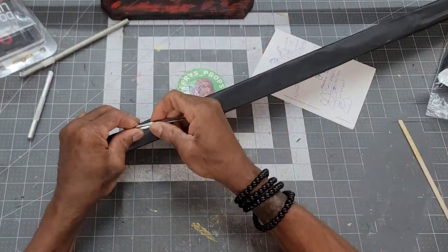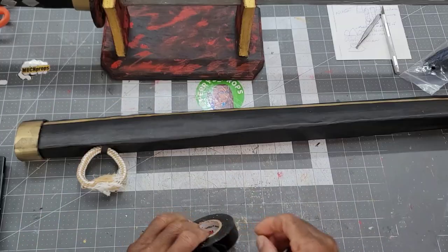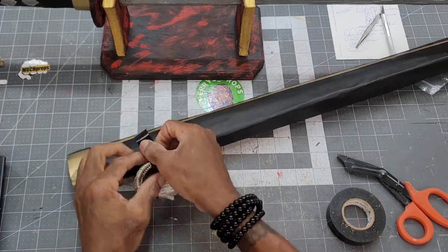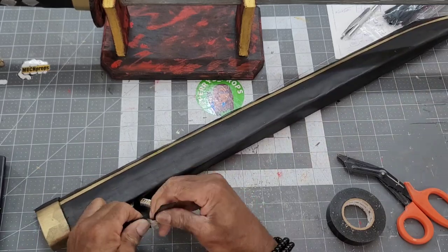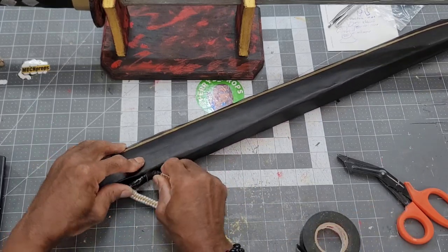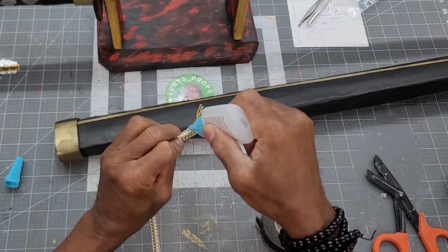Instead of attaching an external eyelet to the top of the sheath, I decided to cut some notches out and pull up a looped section of material. After fishing a small section of rope through the homemade eyelet, I glued the ends together, then secured it with black tape. The tape was then rotated to the inside of the eyelet toward the back of the sheath, making the black tape less unsightly.